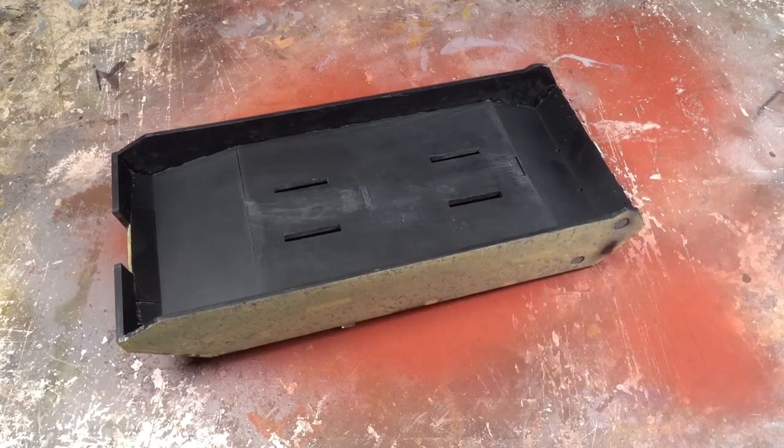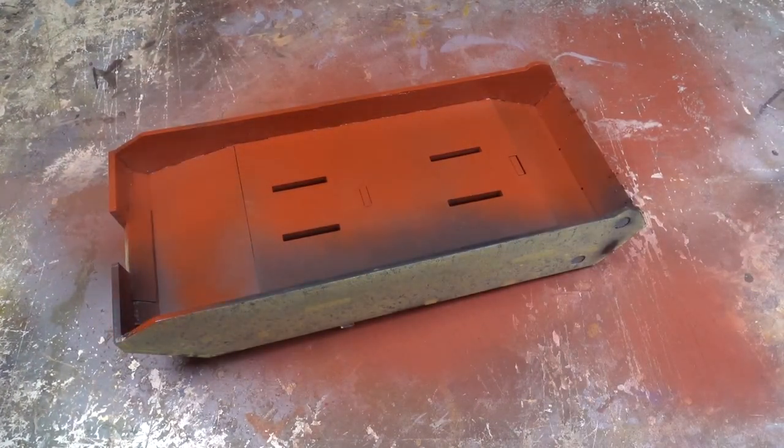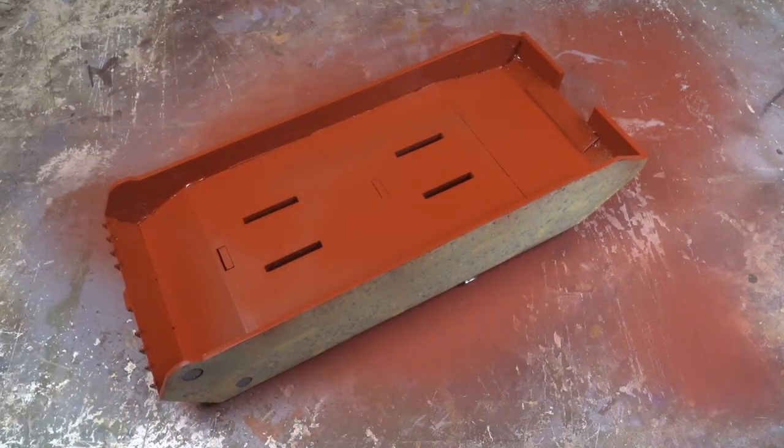Now for the main event — the upper hull. I start by spraying the underside before flipping it over to tackle the upper surface. The primer adheres really well to the variety of materials and unifies all the different colours, making it easier to see what's going on.